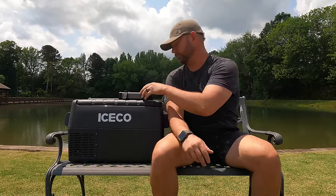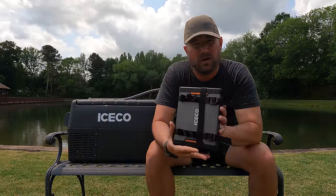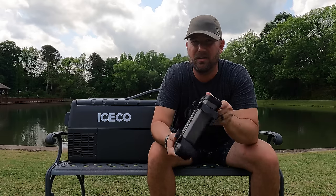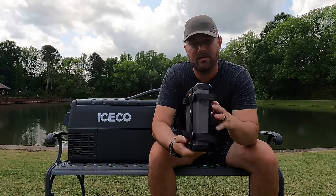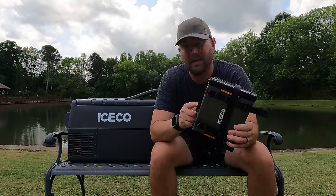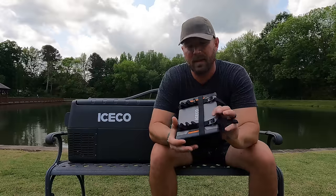We're going to test this IceCo JP30 today. IceCo was nice enough to send one out to me to try it out. They also sent me — and this is the reason I wanted to show you guys this more than anything — their little portable lithium, I guess you call them generators. This is a 250 watt-hour generator, 150 bucks. That's pretty cheap for one of these right now. So we're going to run this portable cooler-freezer and see how long it'll run on this portable generator. This is an optional add-on — you have to buy them separately, to be clear about that.